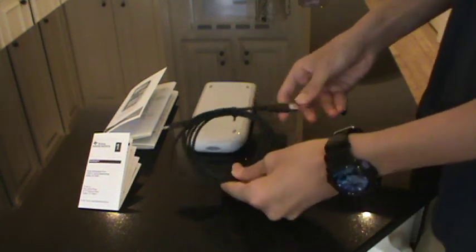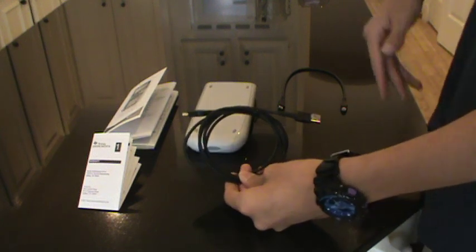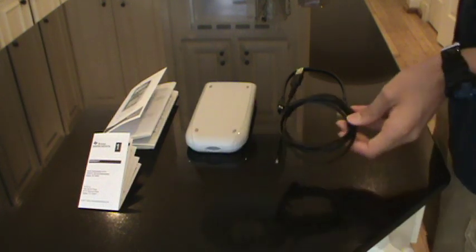And here you have your USB cable which connects to your computer and the graphing calculator. You can back it up, restore it, update the firmware, and install apps too of course.